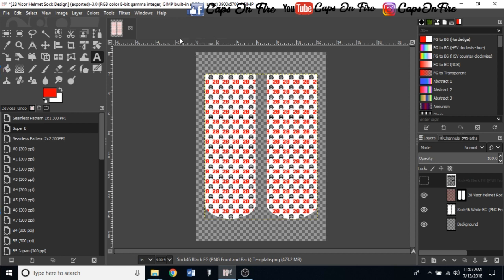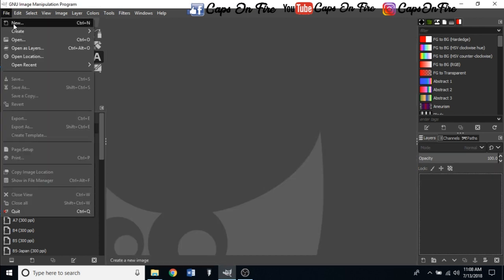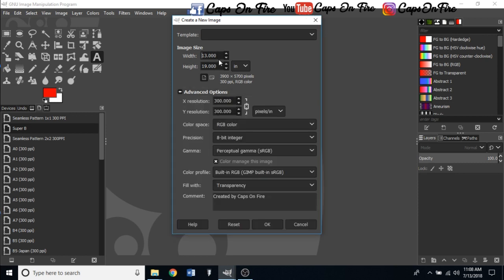The very first thing we want to do is open your GIMP software. Go to File, then New. Our sublimation paper we're working with today is 13 inches wide by 19 inches long, so make sure those are set correctly. We're going to do 300 PPI and fill with transparency. This is a very crucial step — please ensure that you have transparency selected for this to work. Double-check everything, and click OK.